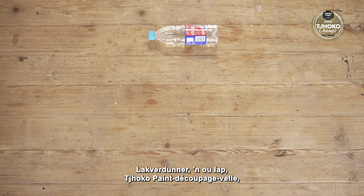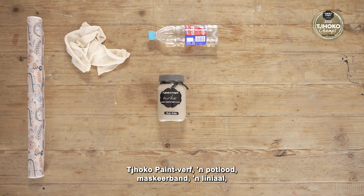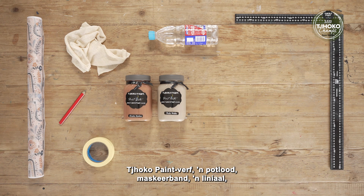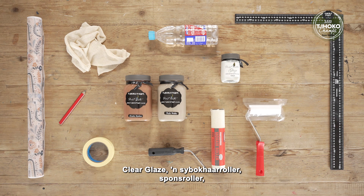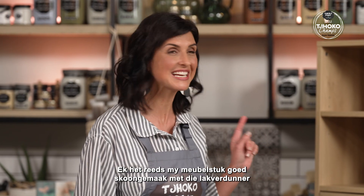We will need the following items: lacquer thinners and an old rag, ChocoPaint Decoupage sheets, ChocoPaint colours, a pencil, masking tape, a ruler, clear glaze, a mohair roller, a foam roller, an enzyme Hamilton's brush, and a pair of scissors.